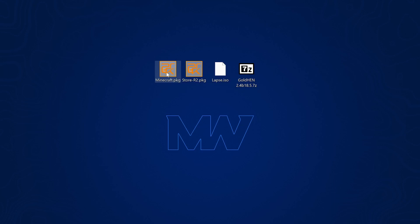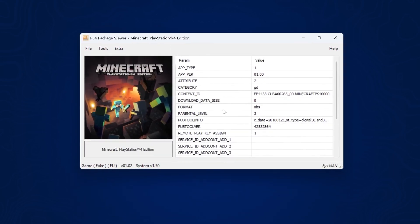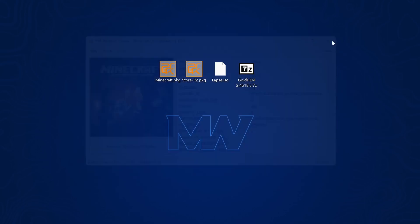I've also got a game, Minecraft, as a fake package just as a demonstration, because fake package versions of games are basically decrypted games that normally won't run on a retail console but can be loaded on a jailbroken console. If we can get this game to run, we know the console is jailbroken. Obviously I won't leave a link to that for obvious reasons.